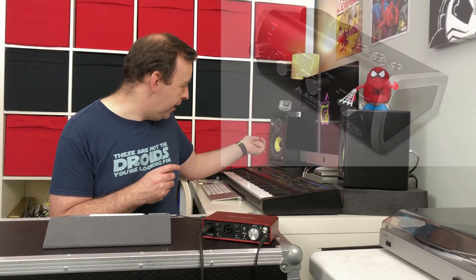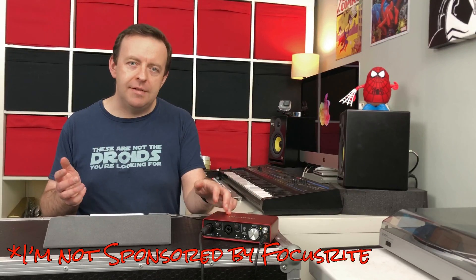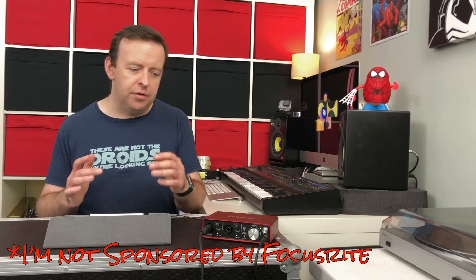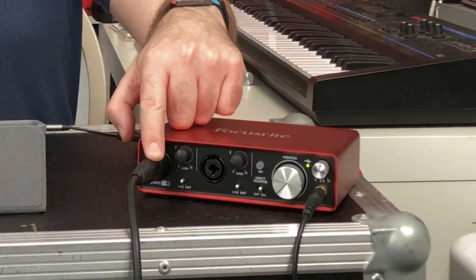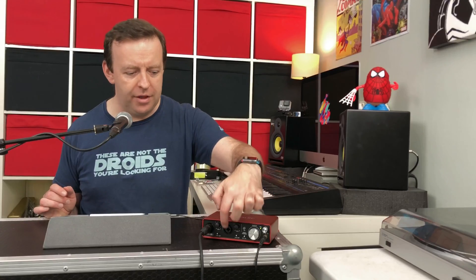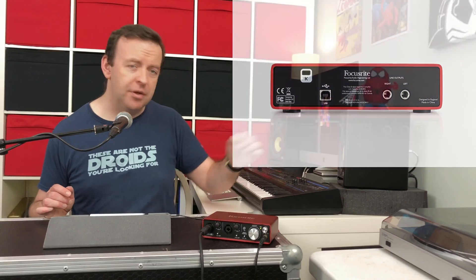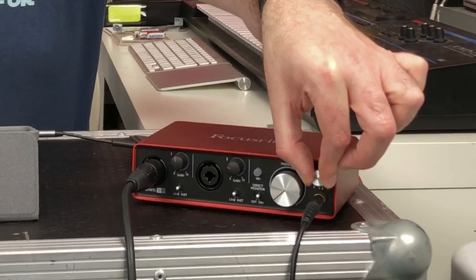I use a mixture of things — I have an Alesis IO hub and my main one is the Focusrite Scarlett 2i2. The main reason I use Focusrite is they have great preamps inside. You can see there are two inputs: I've got a microphone — my SM58 — plugged in and I can adjust the volume accordingly. I've got another audio input that accepts either jack or XLR. There's a monitor output with left and right jacks going to my monitors, and also a headphone output.